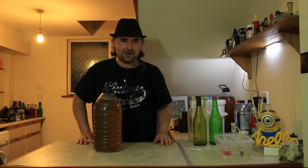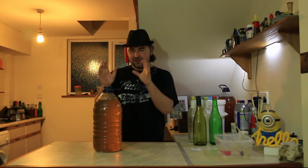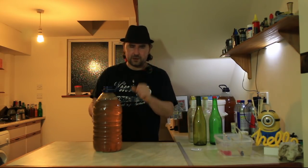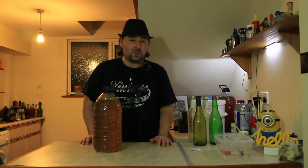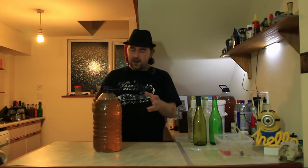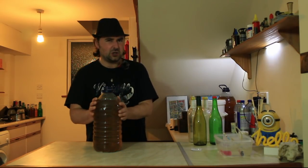Everyone, hope you're well. So it has taken two months, but the elderflower sparkling wine is now finished - it's now clear and good to go. We had a bit of a problem, otherwise known as cold weather. It happens sometimes, so the yeast went to sleep. But it's warmed up again, so it finished off and cleared.